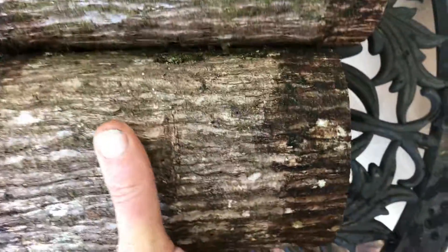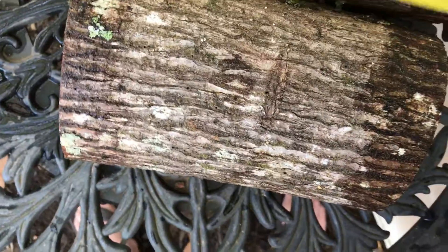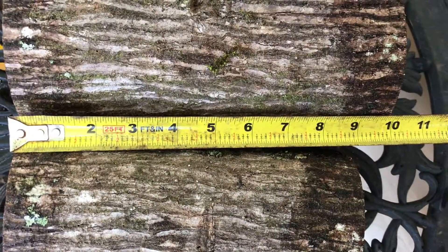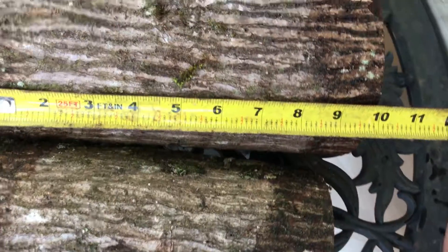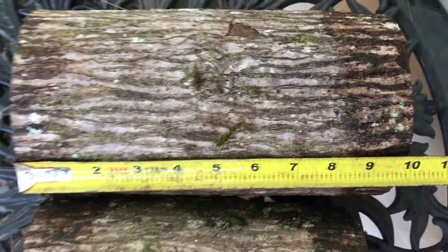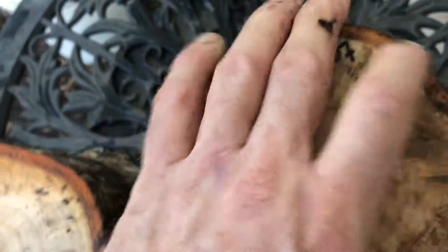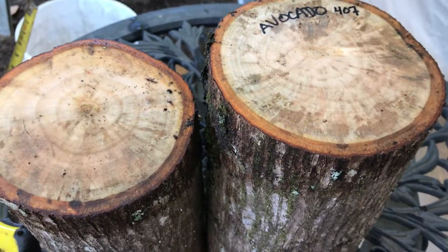That's the other side of this one. They do have bark all the way around them. Here's the length of the two logs — one of them is going to be about eight and a half inches, a little bit better than eight and a half inches, and the other one is going to be about nine and three quarter inches. That's auction number 407, these two avocado logs. Thanks for looking everybody and good luck.